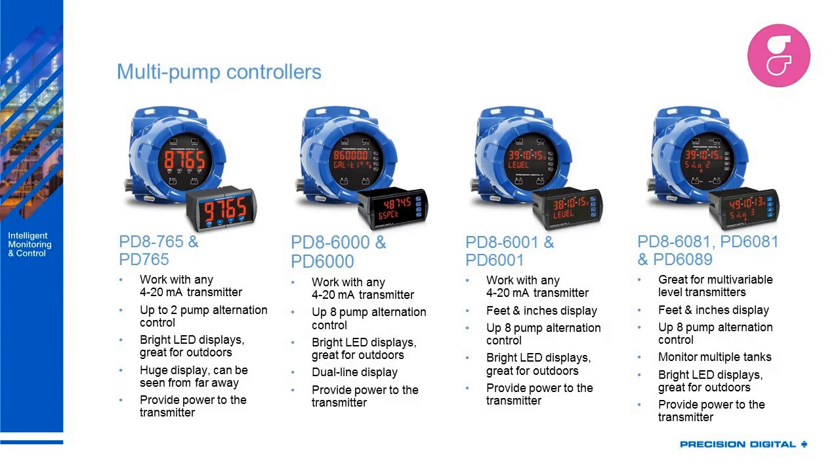Moving on to multi-pump controllers — the PD8765 and PD765, explosion proof and panel mount versions. These have very large 1.2-inch digits visible up to 30 feet away. They work great with 4 to 20 milliamp transmitters, can control up to two pumps, and provide power to your transmitter. The PD86000 and PD6000 are similar but in decimal rather than feet and inches version, and both can be used for pump alternation control as well as any regular 4 to 20 transmitter.